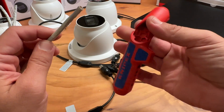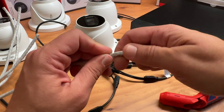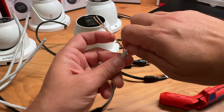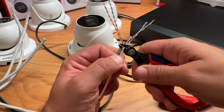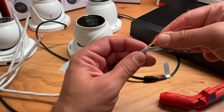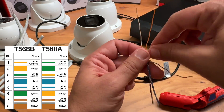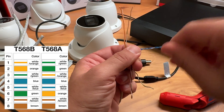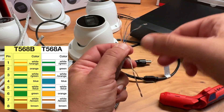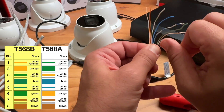First, remove the cable jacket with a cable stripper — I use the Ergo strip from Knipex. Remove the separator using a clipper. Untwist the 4 pairs. There are 2 termination standards: 568A and 568B. The difference between them is the arrangement of the green and orange pairs. I use the 568B standard, so the order will be: white-orange, orange, white-green, blue, white-blue, green.